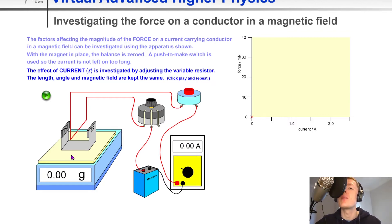The force can be found from its weight — F equals mg — where we take the mass and multiply it by the gravitational field strength on Earth, which is 9.8 newtons per kilogram. If we adjust the variable resistor, note down values of current, and calculate the force for each, we can plot them on a graph of force against current. The result is a straight line through the origin, telling us that the force on the wire is directly proportional to the current: as the current goes up, the force also goes up.